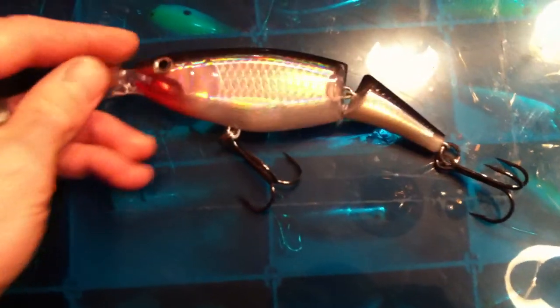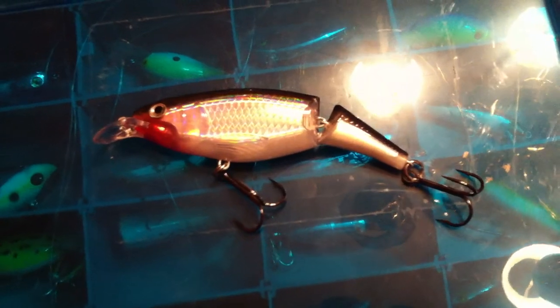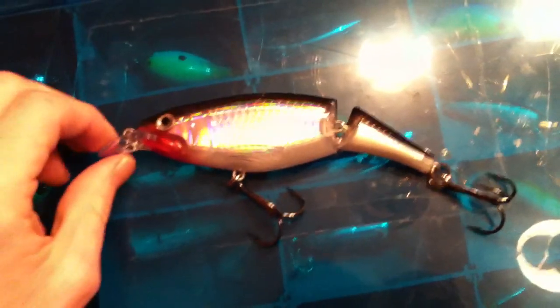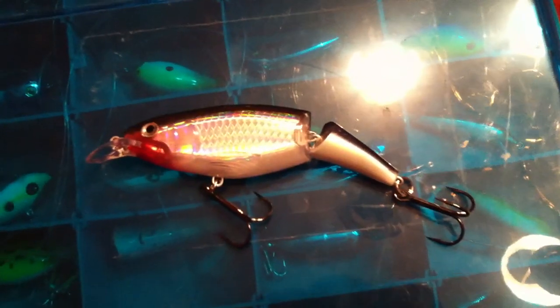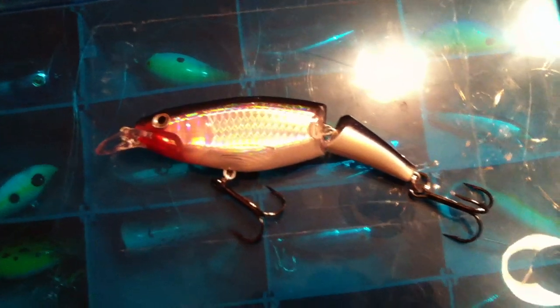The way it is jointed right there features solid steel wire construction, and it's definitely a great lure whether you are going after larger freshwater predators or saltwater predators. I do recommend if you use it for saltwater, attach a wire leader to the front of it, because most of what will attack this will have teeth. There you have it — it is the Rapala X-Wrap Extreme Action Jointed Shad.